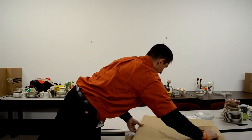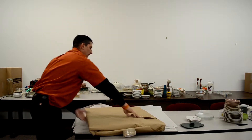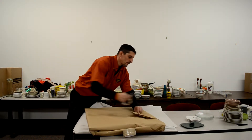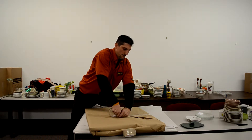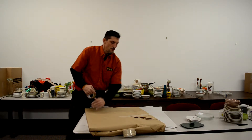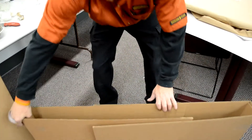making sure to offset it so that you can get the width of the item that you will be placing inside. Also make sure that the two open ends of the boxes face each other. This ensures that the outer edges of the box are your sealed ends.